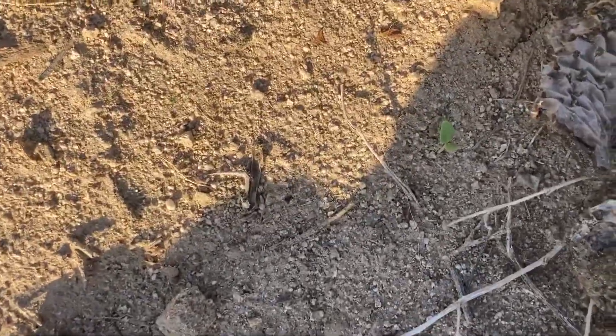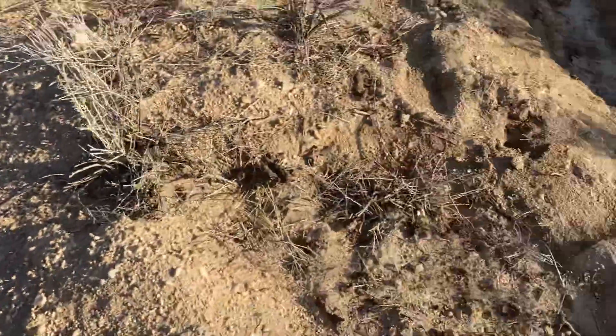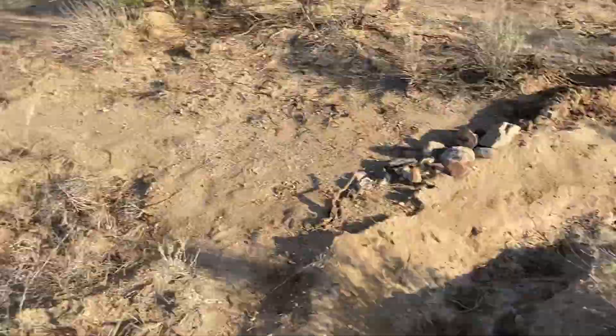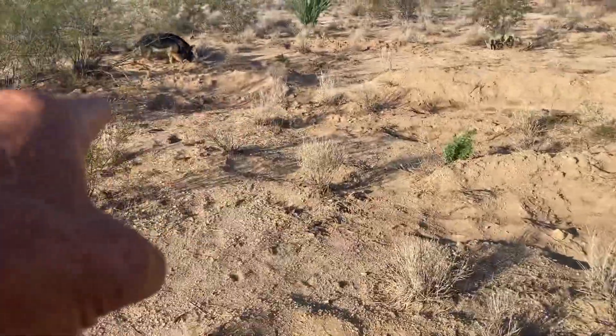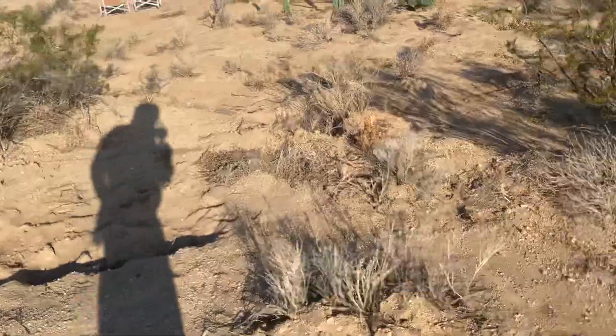Looks like one came up right there. I also have some squash in here, there's some corn in here, there's some corn in this pit. Moringas are in these pits. We're going to see what comes up.